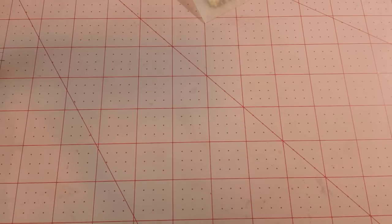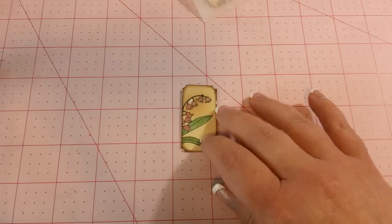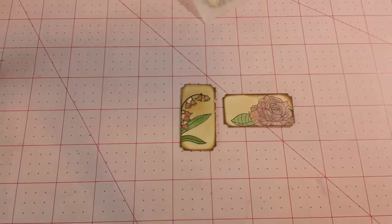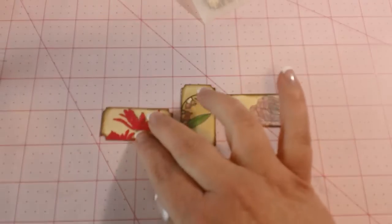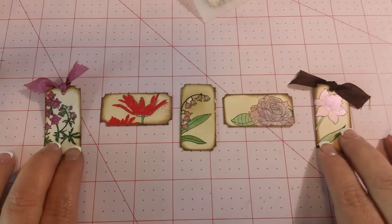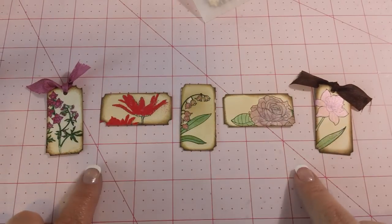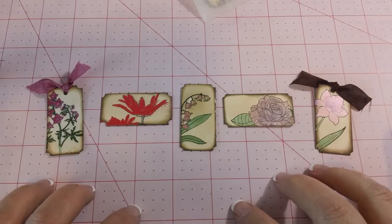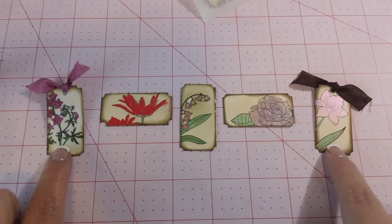Let me show you the three different sets that I made. I made one that was a floral, and as you can see, I chose to cut mine apart. They're all distressed, different colors, different techniques, and like I said, florals — a couple of them have seam binding.